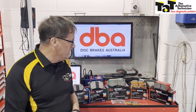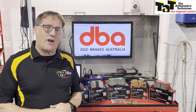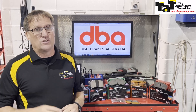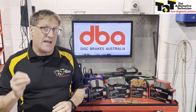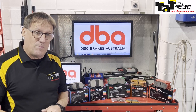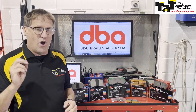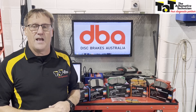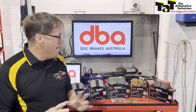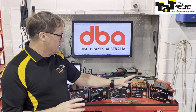Then we step up to the last of the series — the Race Performance pads. Race Performance is for those cars hitting the track quite regularly: super sprint, circuit racing, very high temperature applications. When you need that brake pad to work under very high temperatures, that's where the Race Performance Brake Pads come in. With Race Performance, it's strongly recommended that you use them only with high-performance rotors, such as the DBA 5000 series rotors. A really good pairing — the Race Performance brake pad with the 5000 series rotors in the DBA range.